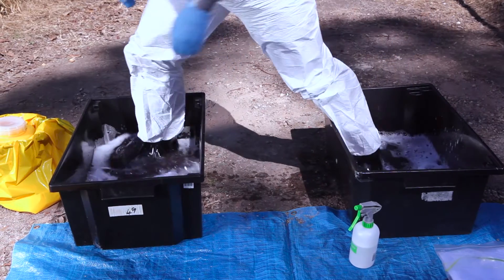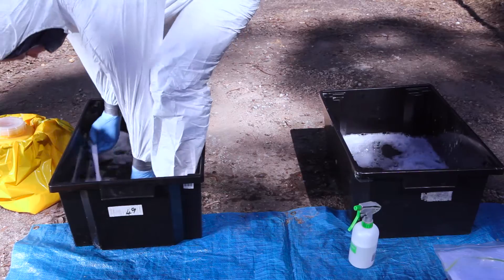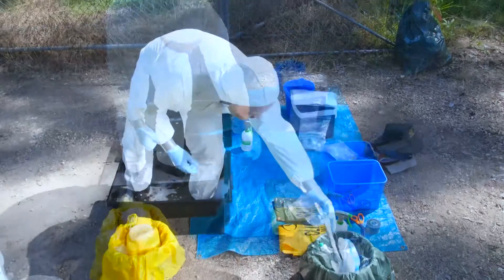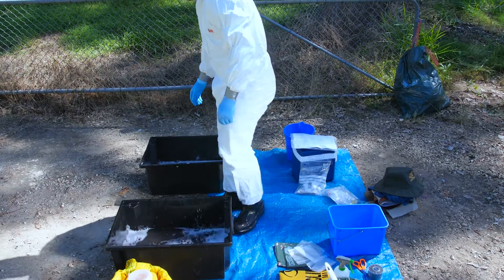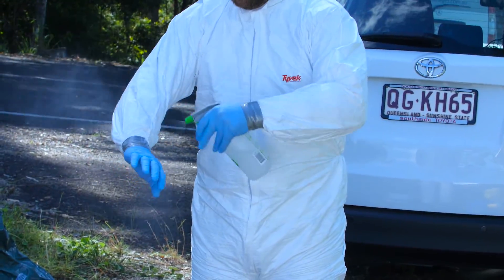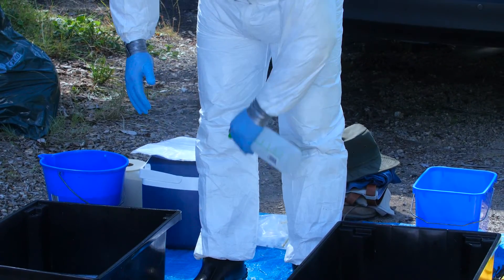Now step from the detergent tub into the disinfectant tub and scrub your boots again. Disinfect your cleaning equipment and place in the equipment bag for reusable equipment. Step out of the disinfectant tub onto the dirty side of the drop sheet.